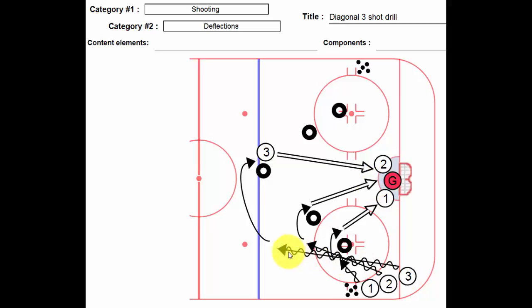Player number three goes up high, goes around the tire, probably looking at a slap shot — so keep it low, point the toe. And again we're looking for either one or two to deflect, depending on which side of the ice these players are on and which side they shoot from. We could have a really nice slap pass with a finish.